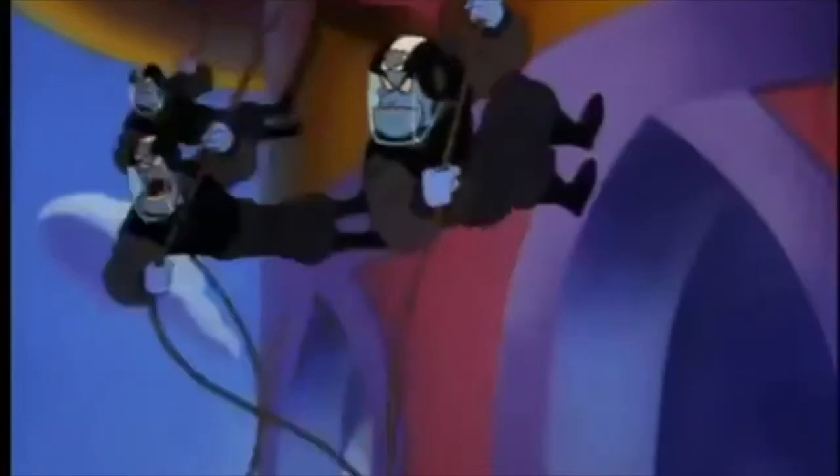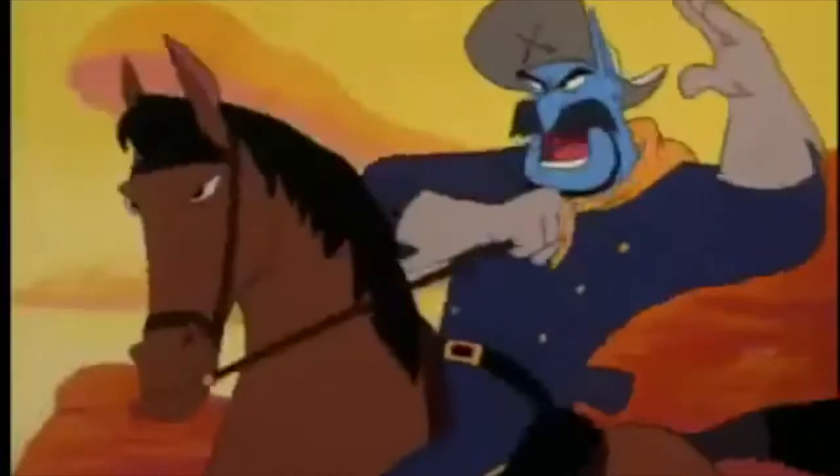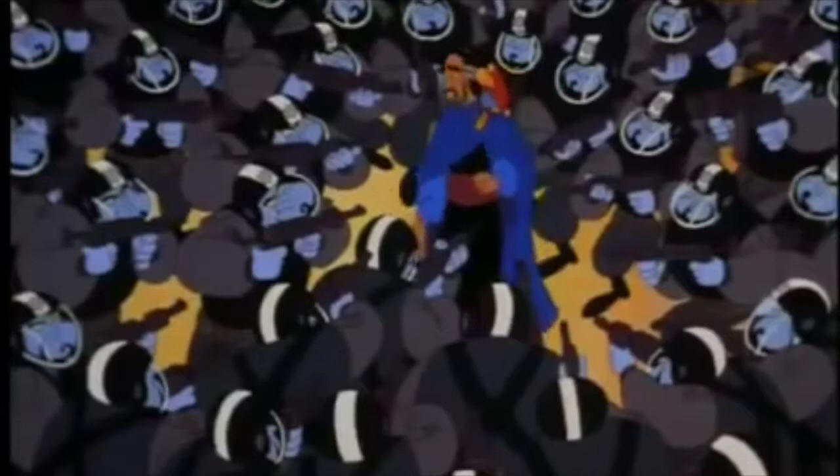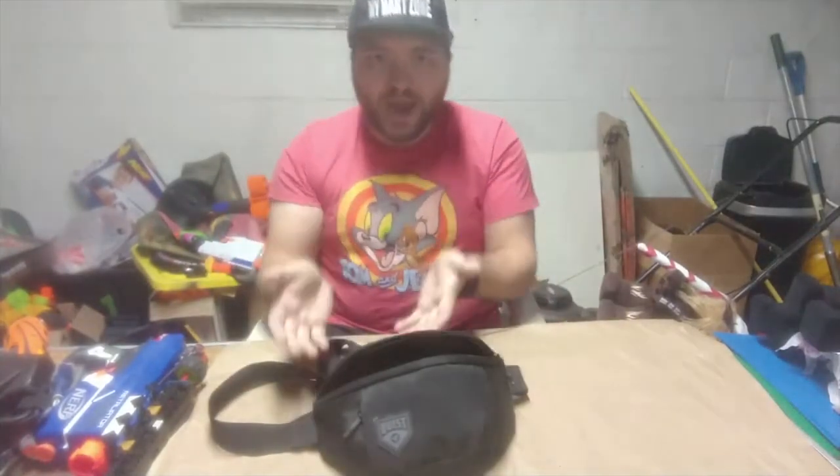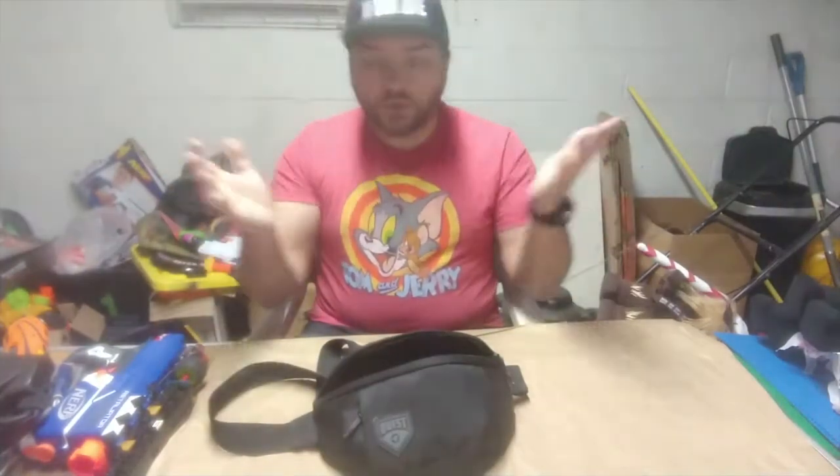Hello everybody, this is Brick, and it's time for me to show you my balls. Don't get your mind out of the gutter — I'm talking about rounds. I'm talking about foam rounds, ones you would use with Rival blasters, some Adventure Force blasters, X-Shot, you know, those kinds of things.